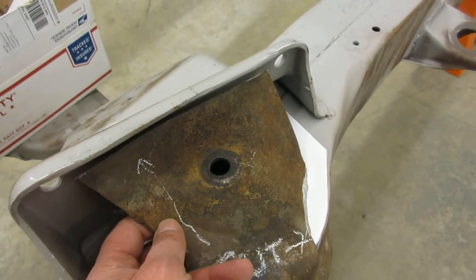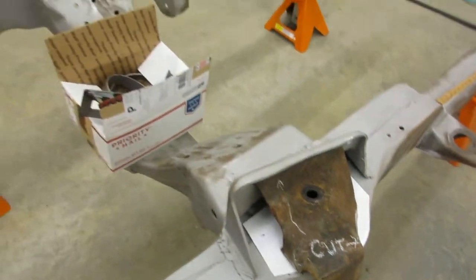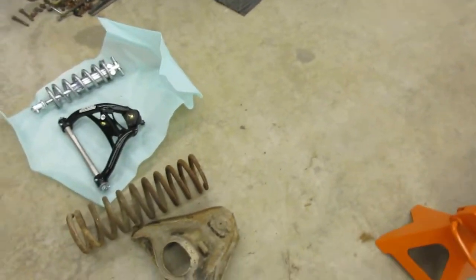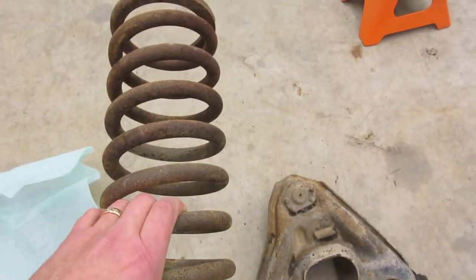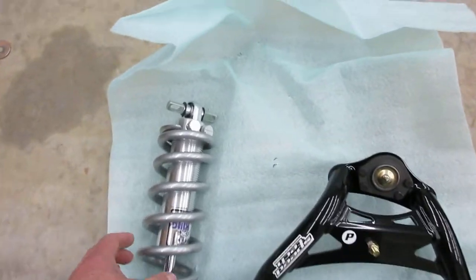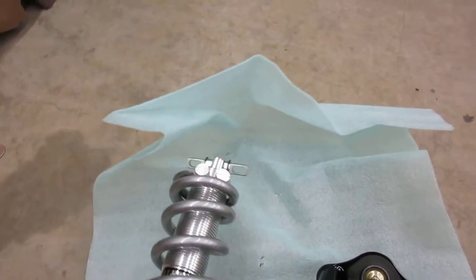If you look real close, that there is cracked — so that's why we're doing this. We're gonna re-weld each seam and make it into a race car special. We're doing coilovers; the reason is obviously better than factory. Here's just a coil and an upper control arm from factory. This Viking coilover I got from Speed Tech Performance weighs way more.